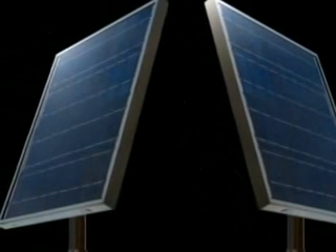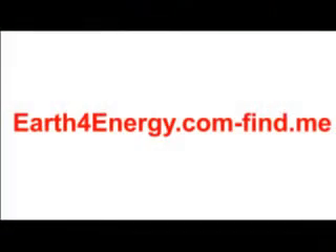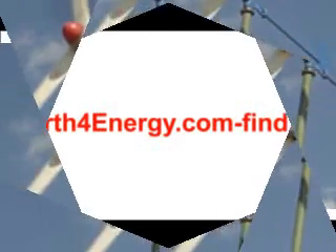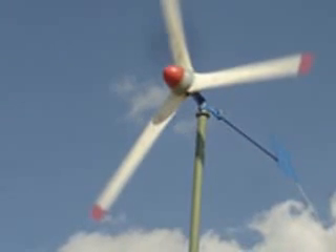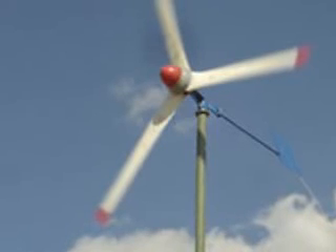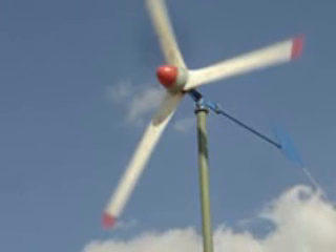The Earth4Energy DIY kit has complete and full instructions and also comes with video lessons. Just in case you're thinking you can't follow the manuals, you get an illustrated manual and video lessons as well. You will be able to literally watch the videos and build your first solar panel in a weekend.